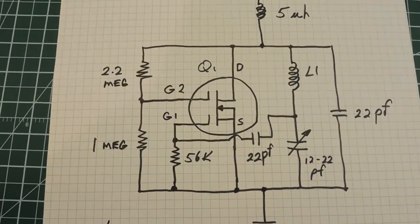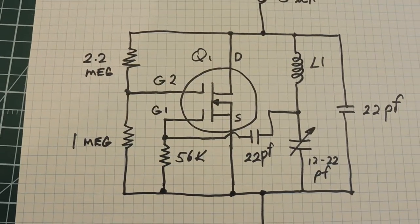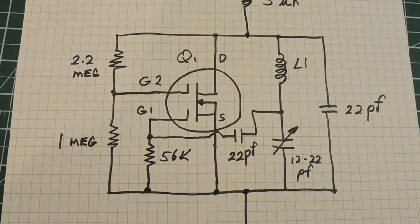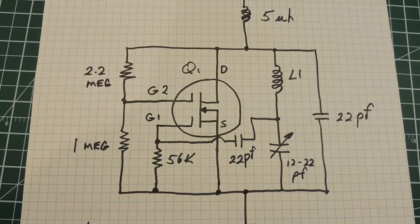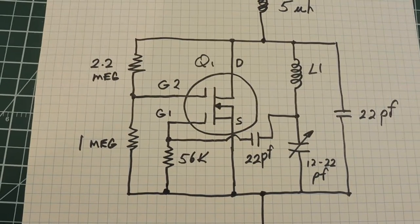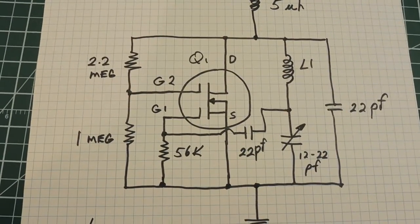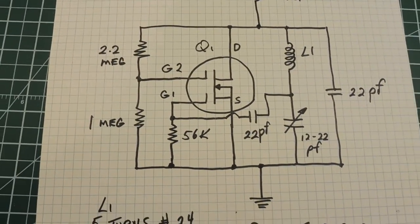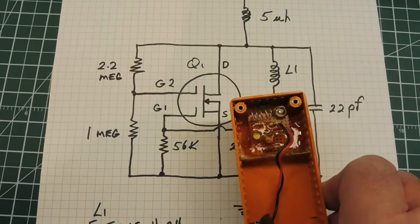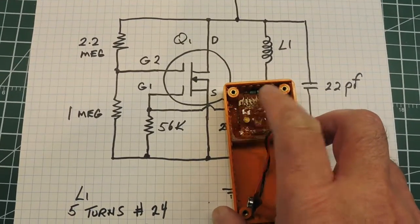Sometimes it's hard to get dual-gate N-channel MOSFET transistors, as they seem to be getting obsolete — they're not making them like they used to. So an alternate way would be to use any FM transmitter circuit you find online and just disconnect the microphone — you'll get the same results. That's basically the circuit — it's very simple. Just mount it in an enclosure, epoxy it down so it doesn't move, and leave your coil free to vibrate.